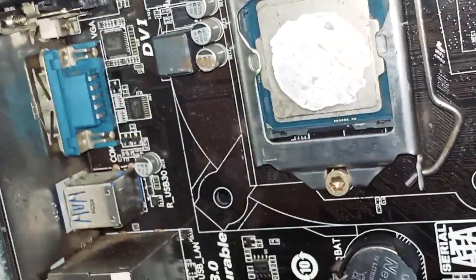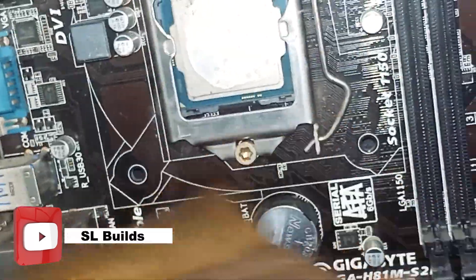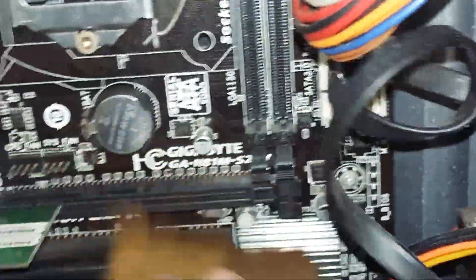This is the first time I was able to get the dust in the middle of the day. I was able to get the dust out.